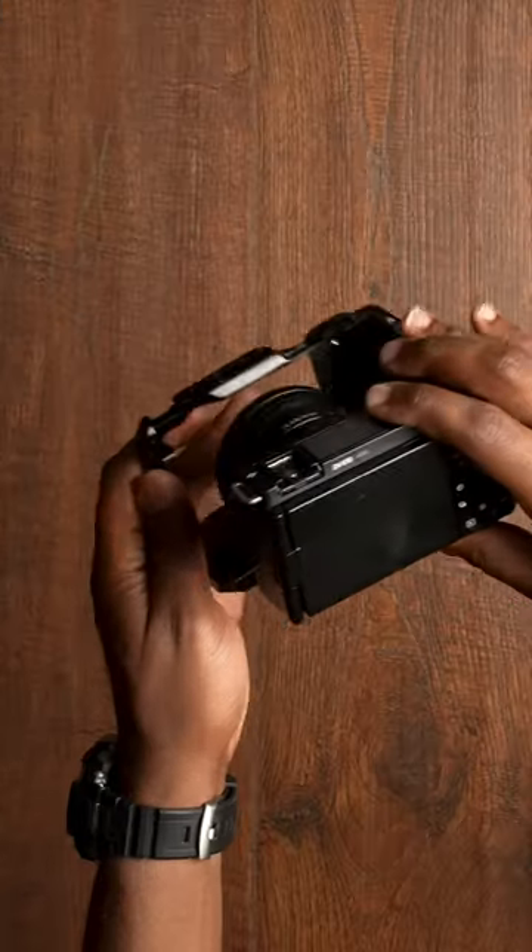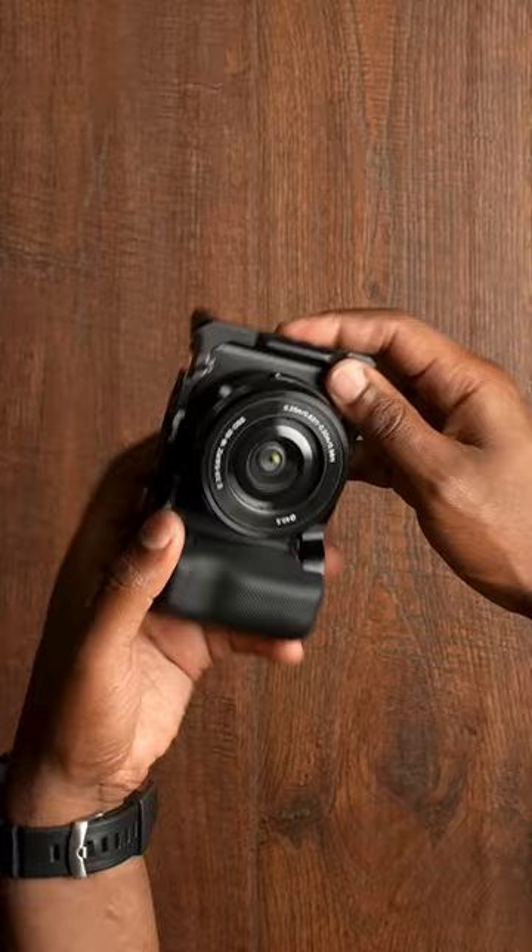Here are three reasons why you should be using the cage on your camera. Number one: extra stability. Adding the extra weight of a cage to your camera can limit the shakiness of your footage when hand-holding your camera.